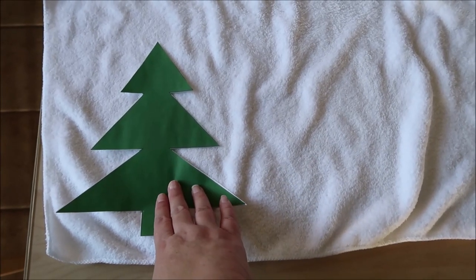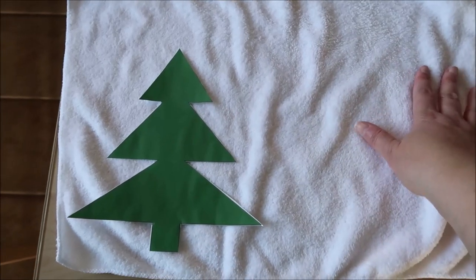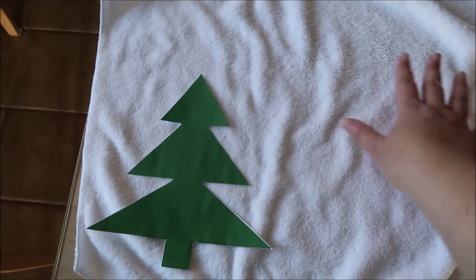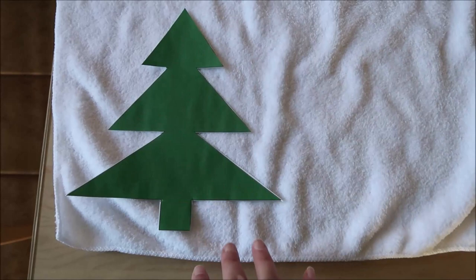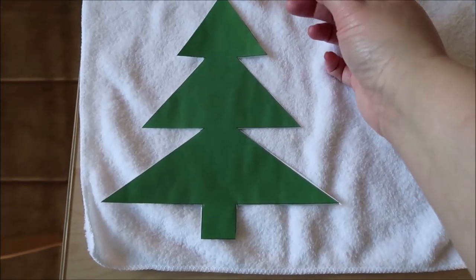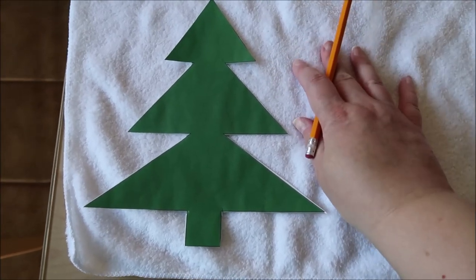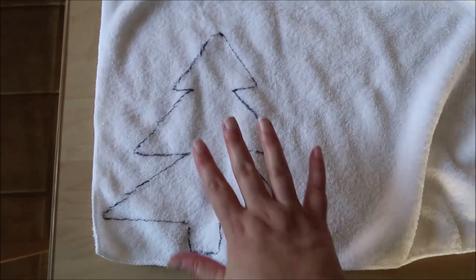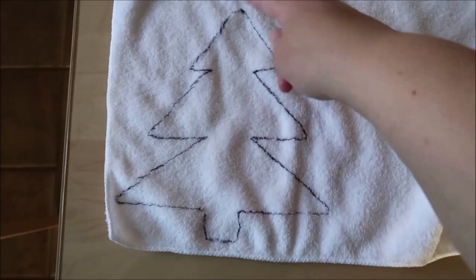Now I have my template cut out and I've decided to use the larger one. I'm placing it on my soft cloth in the corner so that I can maximize the cloth and use it for other things if I need to in the future. I'm going to trace this out and then cut it out — a pencil isn't going to work so I used a pen to trace it.